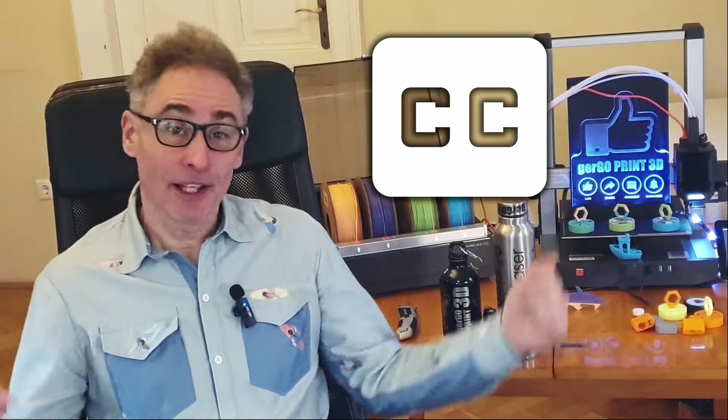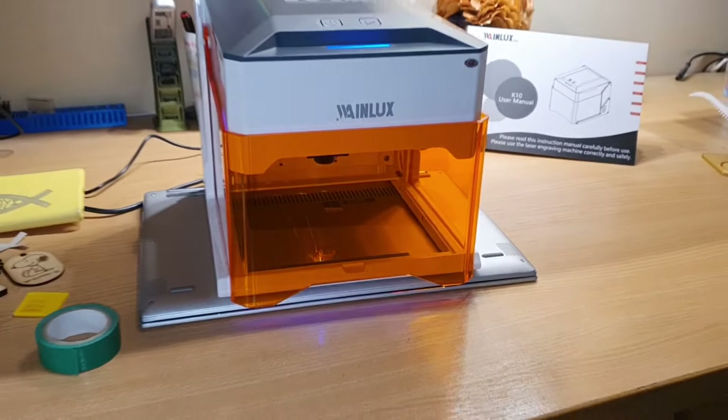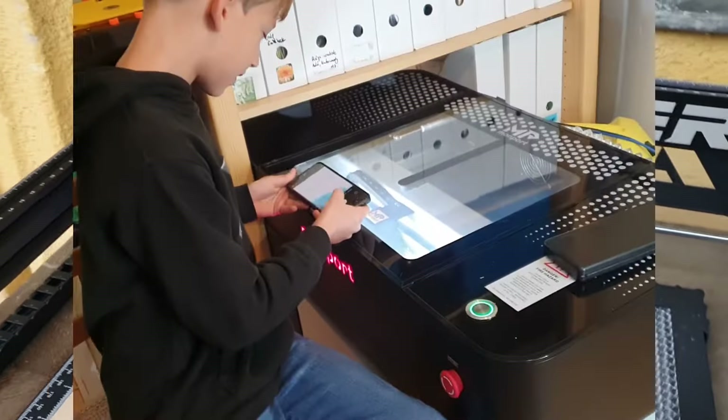Remember to enable the carefully prepared translation-ready subtitles if you need them. Over the past few months, I've introduced a few laser machines, tempting some of you to try laser cutting and engraving alongside 3D printing. Apparently it worked.